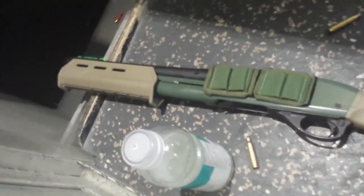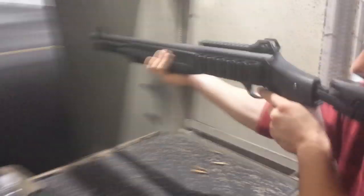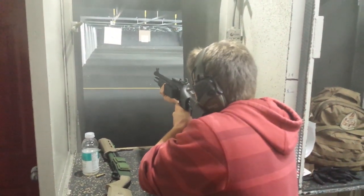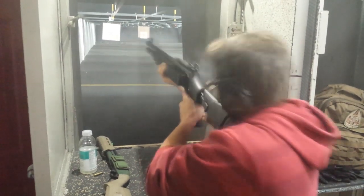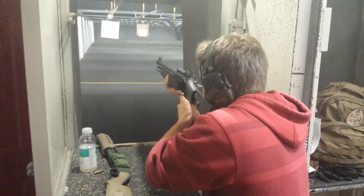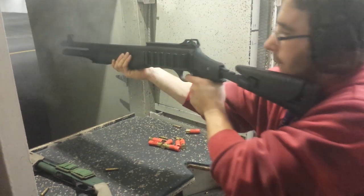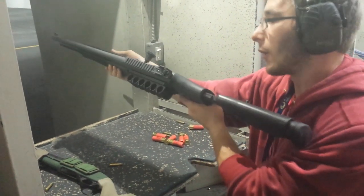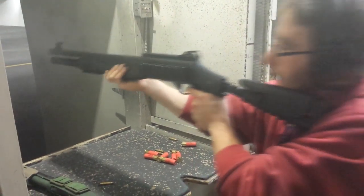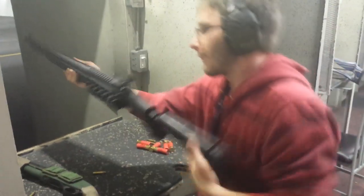This is next, folks — 870 short barrel, 12 and a half inch. No SBR license here, baby. Here we go. Two and three quarters slugs. Yeah, baby. Did it work? Yes, it worked. Alright, that was a screw—